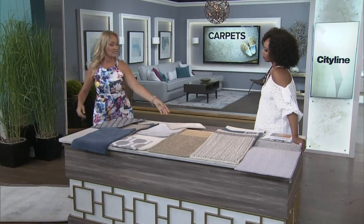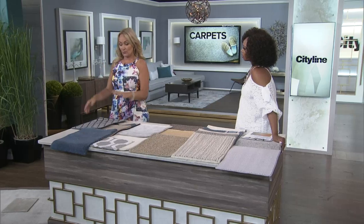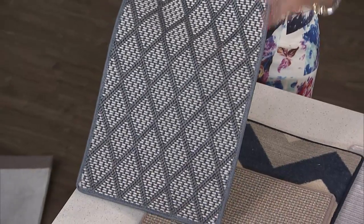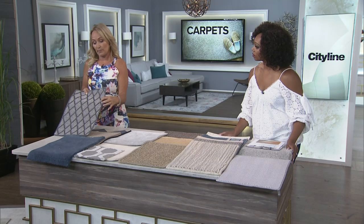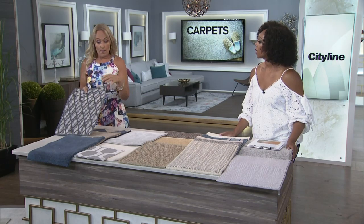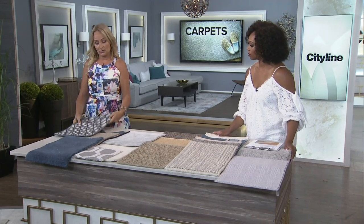Moving into material options, starting with the most inexpensive: polypropylene. It's great for outdoor use, pretty stain resistant except for oil-based stains, and it can crush so you should look for a low pile. But it is fade resistant and you don't have to worry about moisture or water.